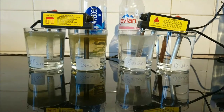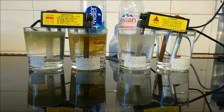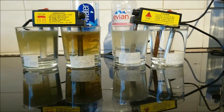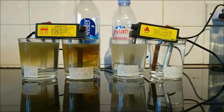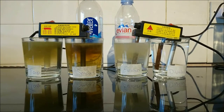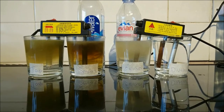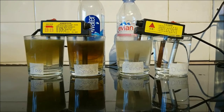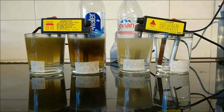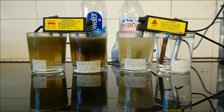We have done a pH test and a PPM test on all waters. The pH of the tap water is 7.4, the Smart Water 7.2, the Evian 7.4, and the distilled water 7.1. The PPM — parts per million — is: tap water 276, Smart Water 225, Evian 265, and the distilled water 002. It is usually 000 but it picks up carbon dioxide as soon as it comes into the jug and absorbs it.